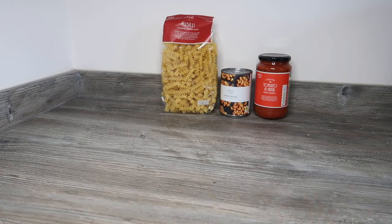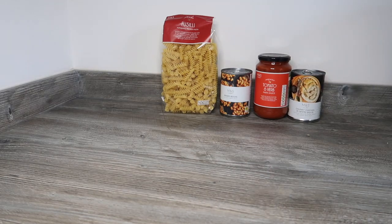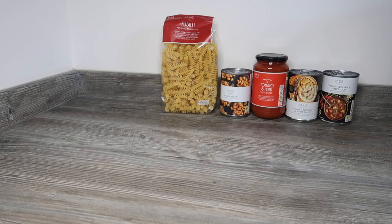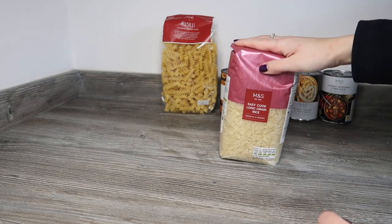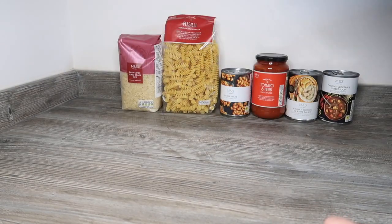I should have a beef bolognese pour-over pasta sauce, which I do not seem to have. Instead I seem to have a chunky chicken in white wine sauce — a little bit different, not quite sure about that one. I should have a chunky vegetable soup; I've got a chunky vegetable and beef soup — fine, no problem. I should have basmati rice and I've got easy cooked long grain rice. It's one kilogram and I should only have had 500 grams, so we've actually ended up with twice as much rice — happy about that!